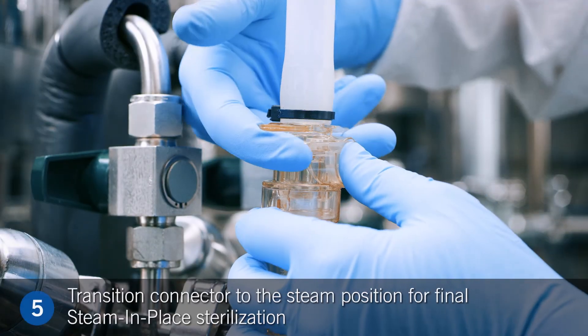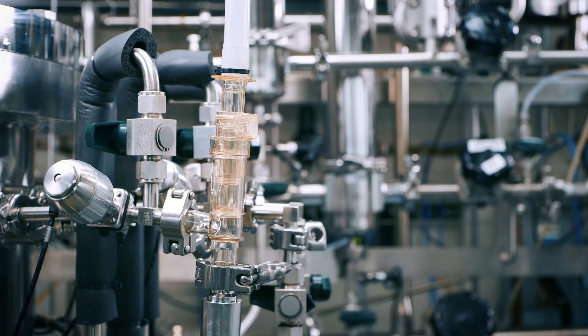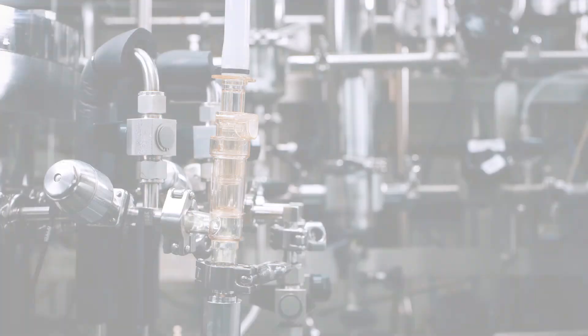Step 5. After fluid transfer, press the connector thumb latch and transition the connector back to the original steam position for a second and final steam-in-place sterilization cycle.